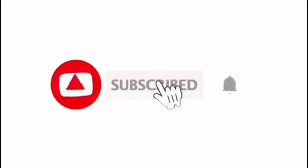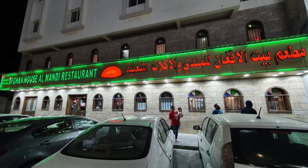Hello, welcome to everyone in this video. In this video, we are going to talk about a restaurant called Afghan House Al-Mandhi Restaurant.